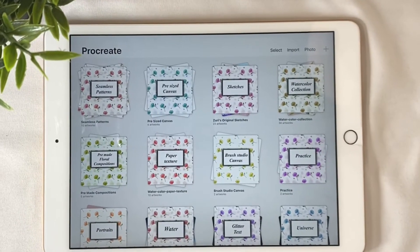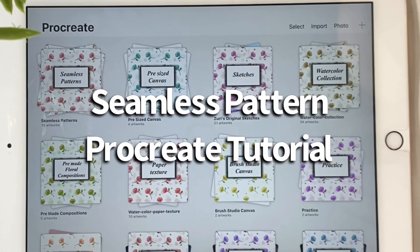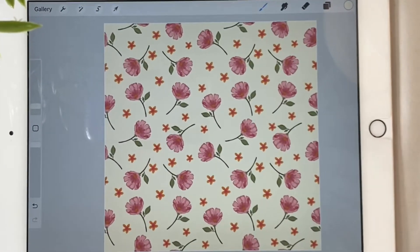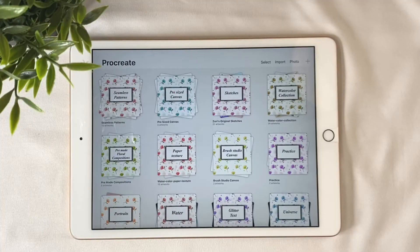Hey everybody, this is Dory. Welcome to my art channel. If you are looking for an easy tutorial on how to create a seamless pattern on Procreate, then you are in the right place. To make this easy for you to understand, I broke the process into a few simple steps that we are going to follow.